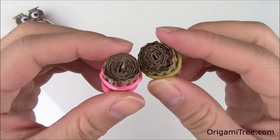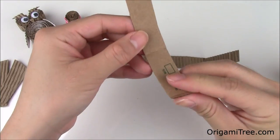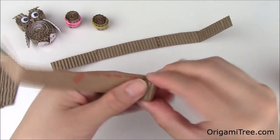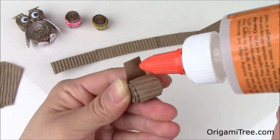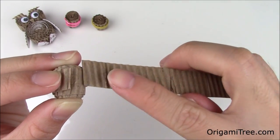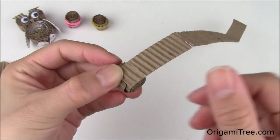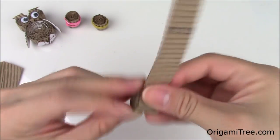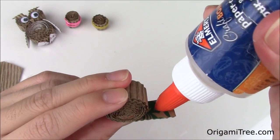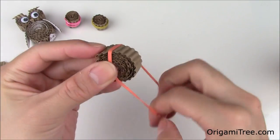Now that we're done with the owl's eyes, we're going to work on the owl's body. We're going to take the two remaining strips and roll one up just as we did to make the owl's eye. Once we get to the end of the first strip, we're going to glue it down, then take the last strip and place it right next to the end of the first one. Once you've glued that down, you're just going to keep rolling. Finally, glue this last piece down, then take your rubber band and put it around the body while it dries.